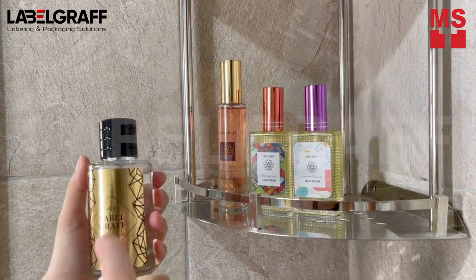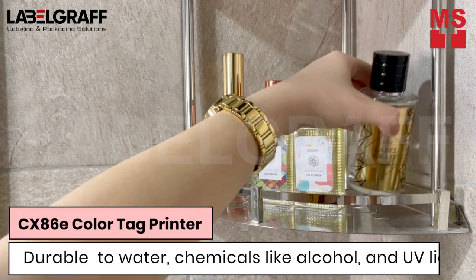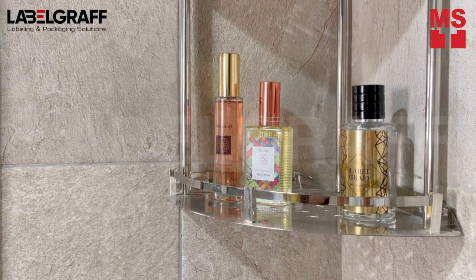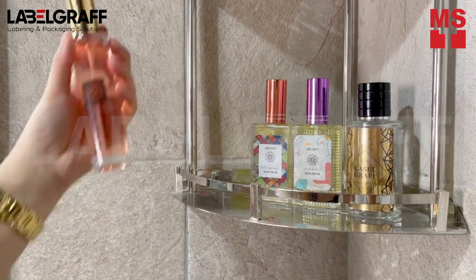Now, let's try to spray it with water or alcohol and let's see. It's an LED dry toner printer, so your labels are more durable than ever.